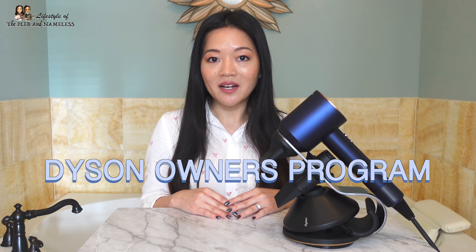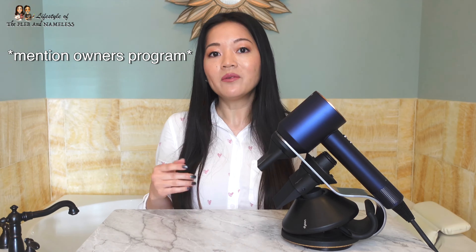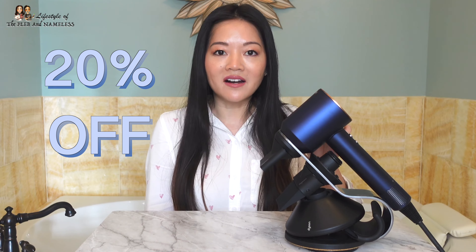If you already own a Dyson product — and I assume you do because you're watching this video — a little-known secret is how you can get a discount on your next Dyson purchase. The Dyson owners program allows you to get a discount on your second Dyson product, whether you've previously purchased a vacuum or hair product from them. I had originally purchased the Dyson Airwrap and was interested in a limited edition Supersonic hairdryer, so I called Dyson and talked to a representative who placed the order for me. I asked if I could add the stand to my order, and they were nice enough to do that — so I got 20% off the hairdryer plus 20% off the stand. If you want another Dyson product in your life, I would definitely go through that program.